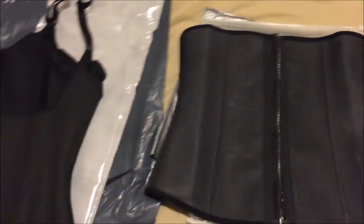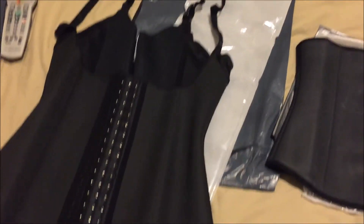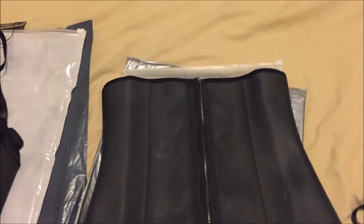I got them both in mediums, and together I think it was like $50. I'll put all the pricing info in the description.